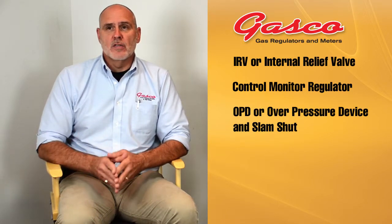The most common and basic methods of overpressure protection are: internal relief valves or an IRV; the control monitor regulator installation assembly; OPDs or overpressure devices and slam shots; external safety relief valves; and external safety pressure switches.